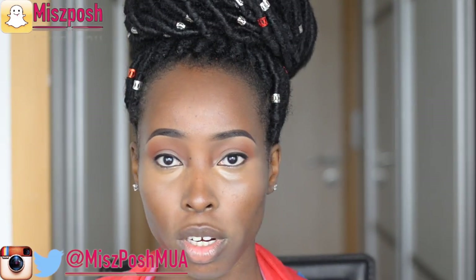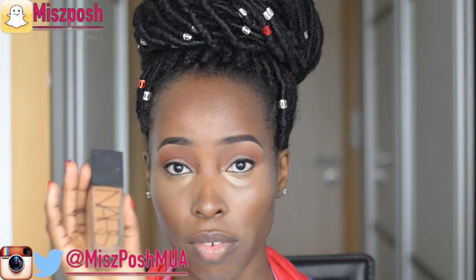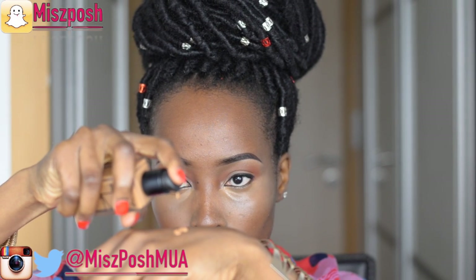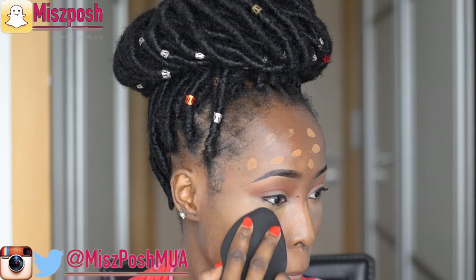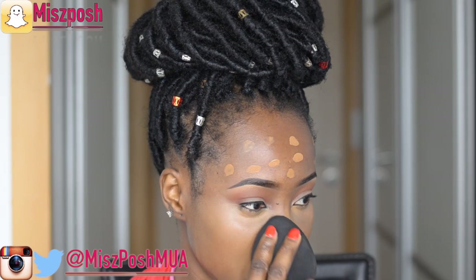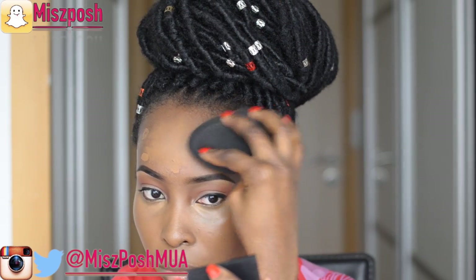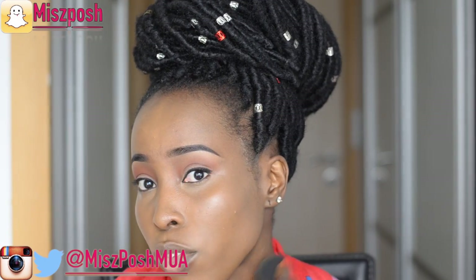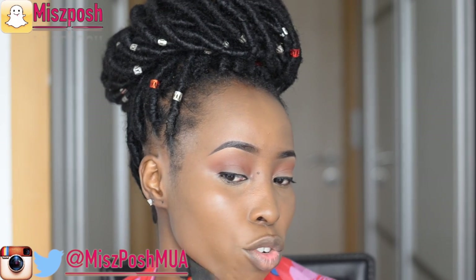Now I'm going to be using my foundation — the NYX All Day Luminous Weightless Foundation, one of my all-time favorites. Before I apply I have to shake it properly, then I take about two pumps and spread it with my fingers around my face. This foundation is buildable, so if it's not enough you can always go back and take more. To blend I'm using the Body Blender by Beauty Blender — my go-to blending sponge. I use the sharp edge of the sponge to clean up the area above my brows, and remember to take what's left on the sponge down your neck and jawline.